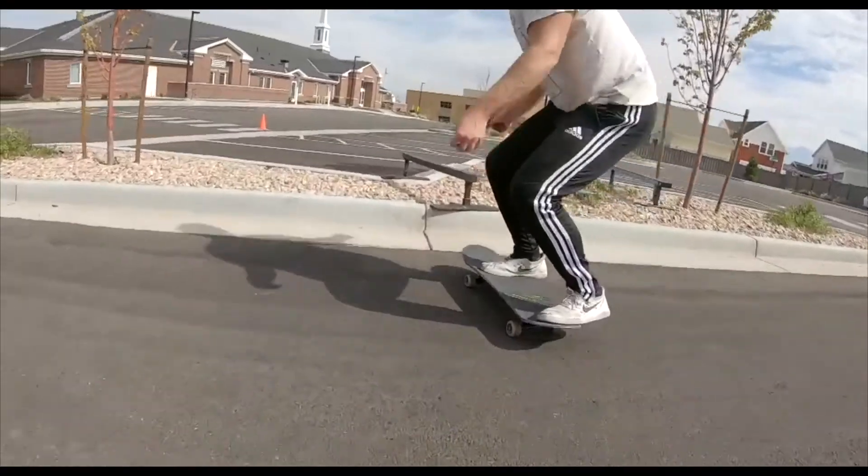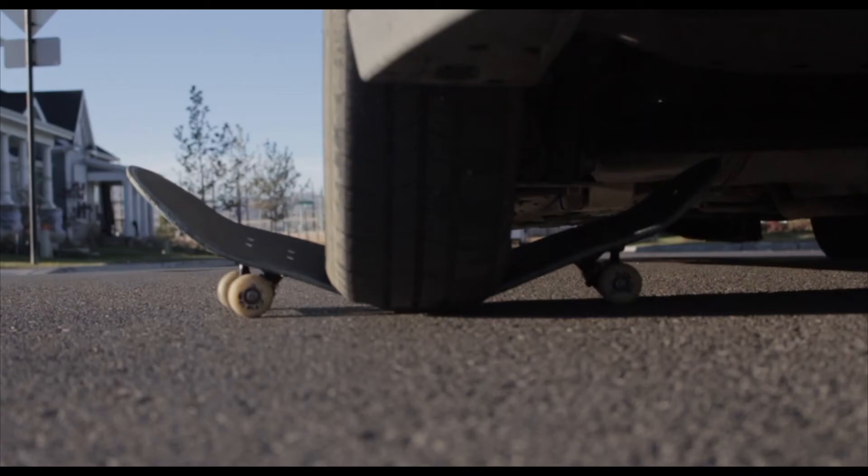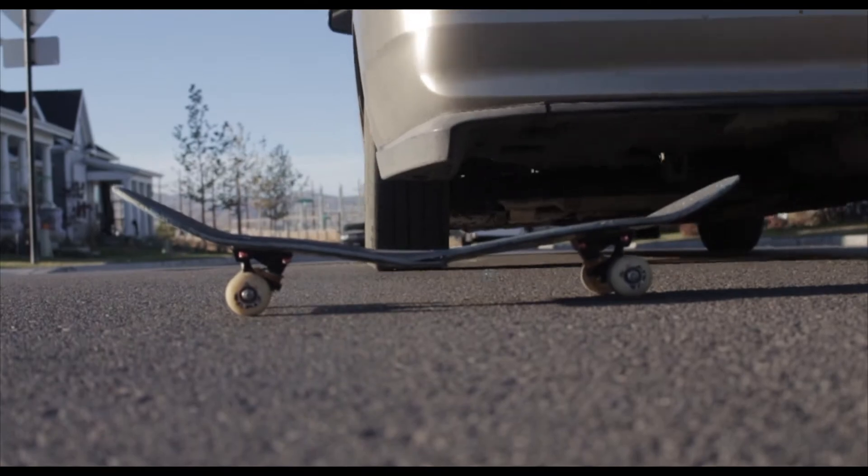Really, really impressed with the construction of this Creature deck. Then week five, the board got run over. Rest in peace, David Reyes Creature Pro Model. I loved you — we shared many good memories together. So the next question is, would I buy another? And the answer is absolutely yes. I would definitely buy a Creature board again.